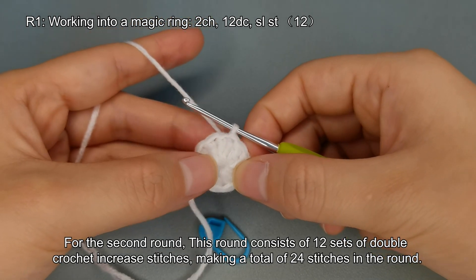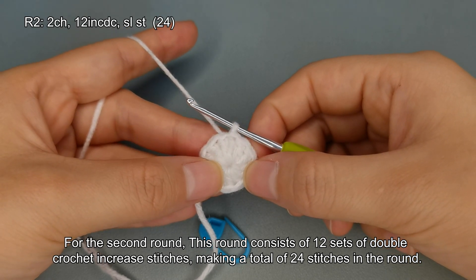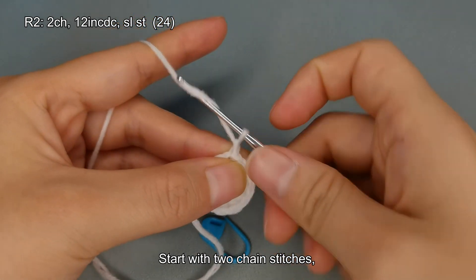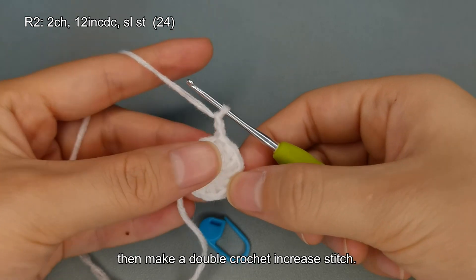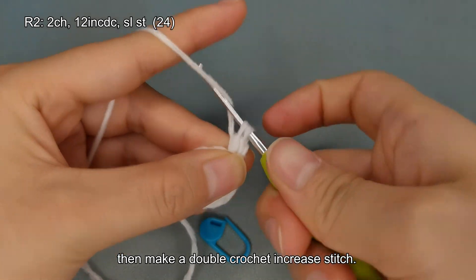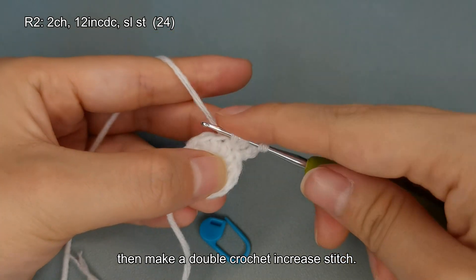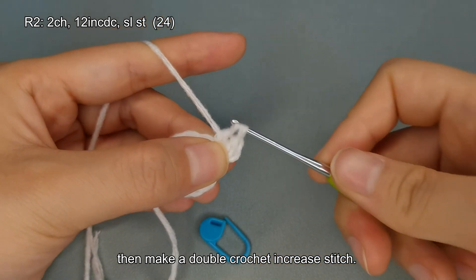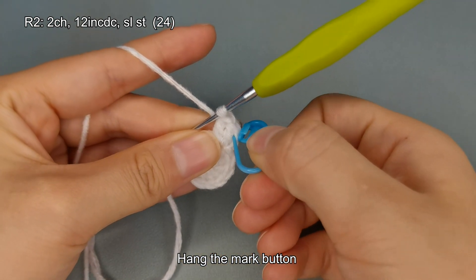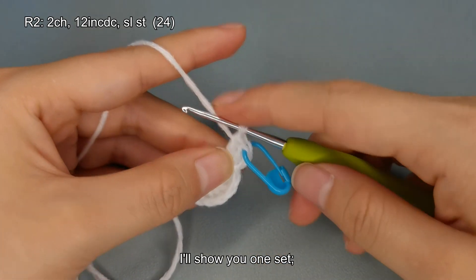For the second round, this round consists of 12 sets of double crochet increase stitches, making a total of 24 stitches. Start with 2 chain stitches, then make a double crochet increase stitch. Hang the marker. I'll show you one set.